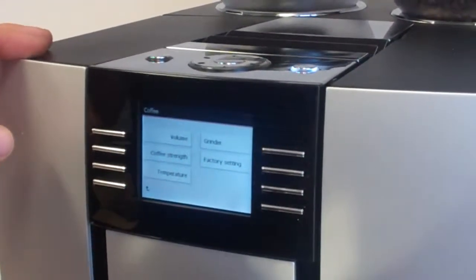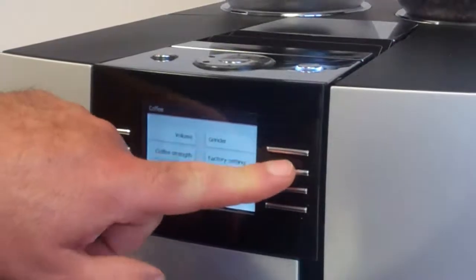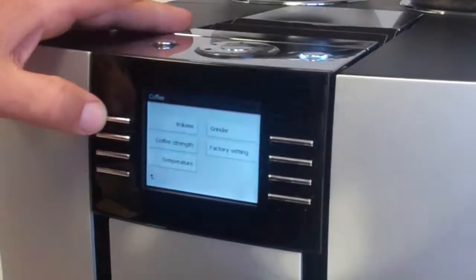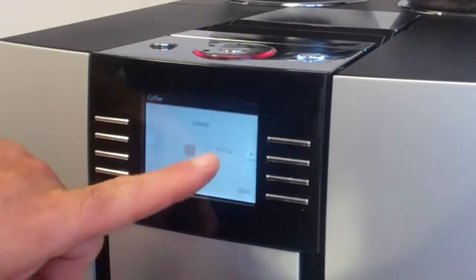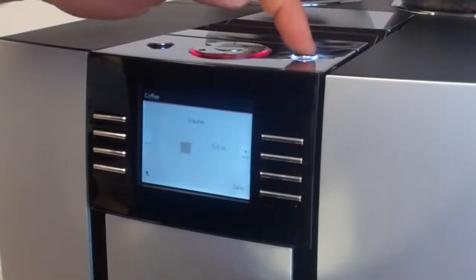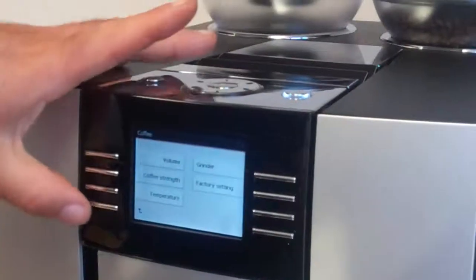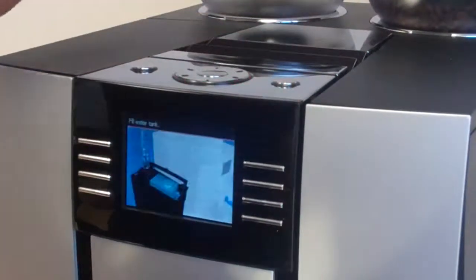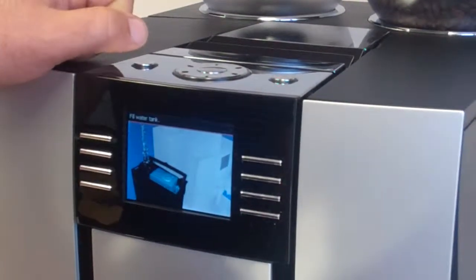If you don't like the settings you've programmed and want to go back to factory defaults, the machine automatically restores factory settings. As you can see, the volume went back up to five. We get out of program mode by hitting return, then return again, and hit the program button on top — and we're back, though it does say to fill our water tank.